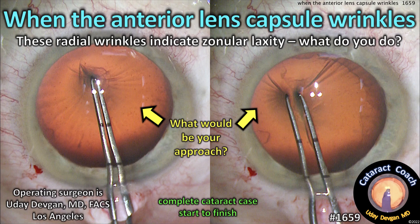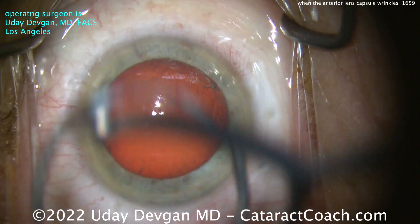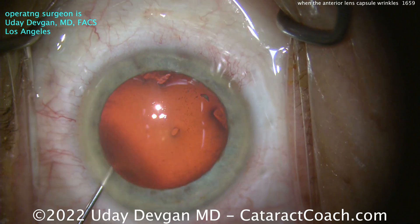CataractCoach.com. When the anterior lens capsule wrinkles, what do you do? You know what indicates some degree of zonular laxity. Let me show you this unedited routine case, start to finish. Complete cataract case here.